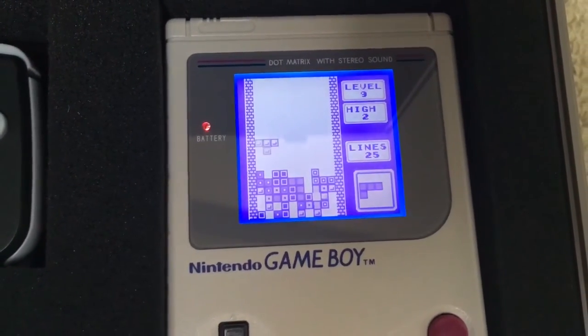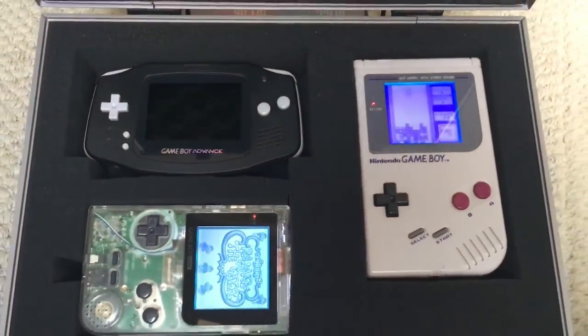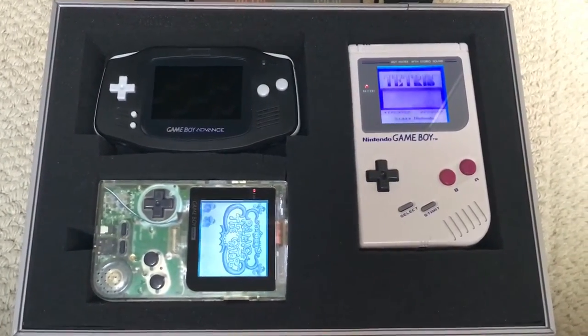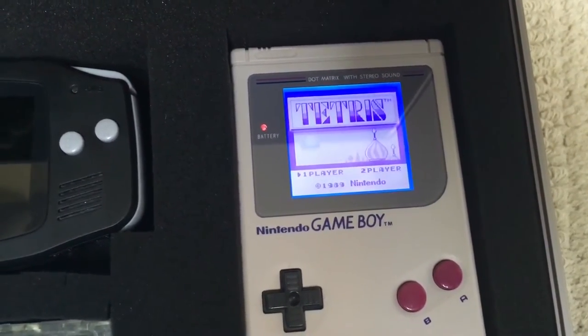So, two more Gameboys added to the collection, housed neatly and safely in my Maplin's flight case, preserved for many years to come. Big thanks to Dave Fisher — details below.